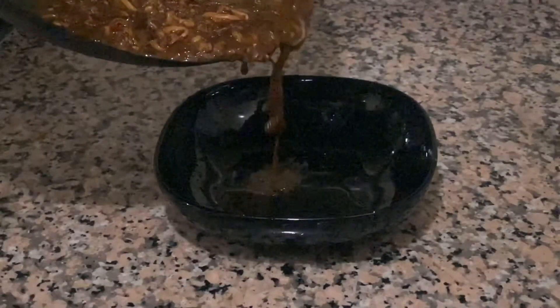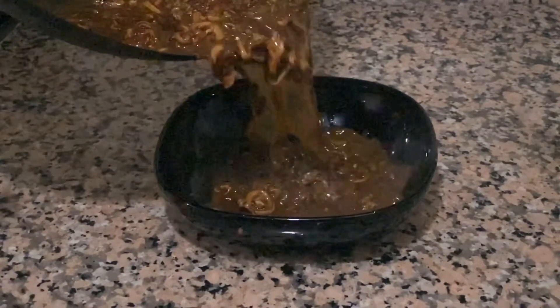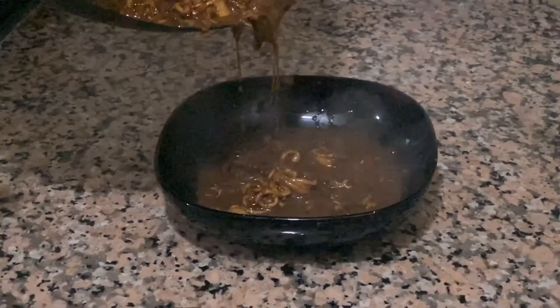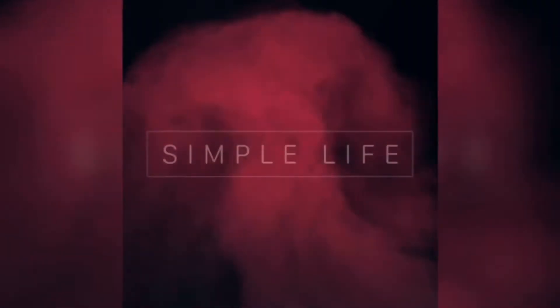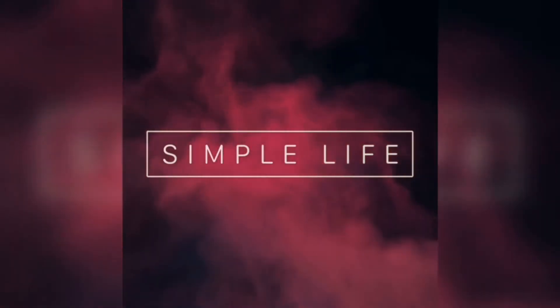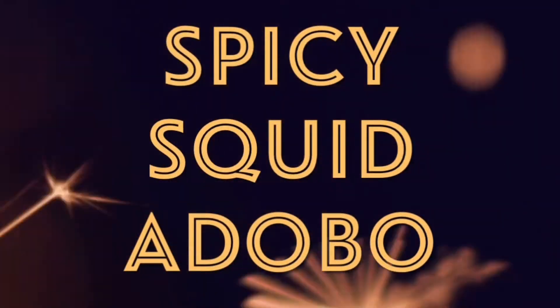If you are new to our channel, please subscribe and click the bell icon. Today's recipe: Spicy Squid Adobo.